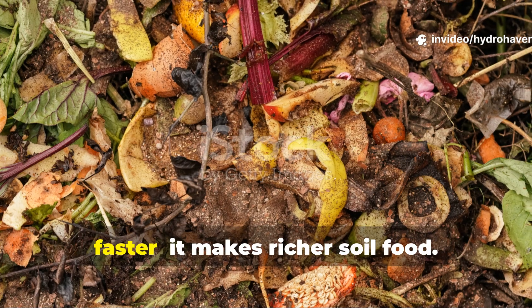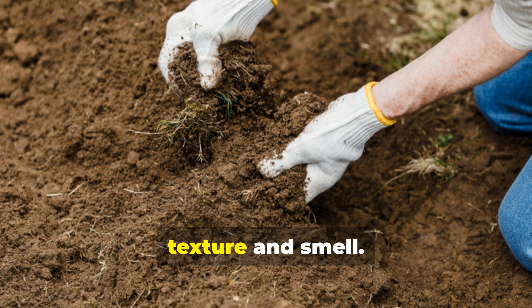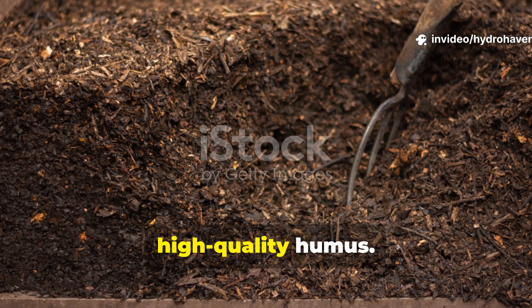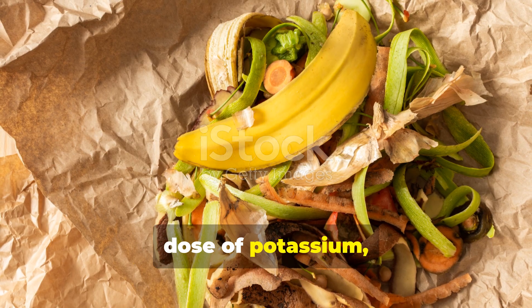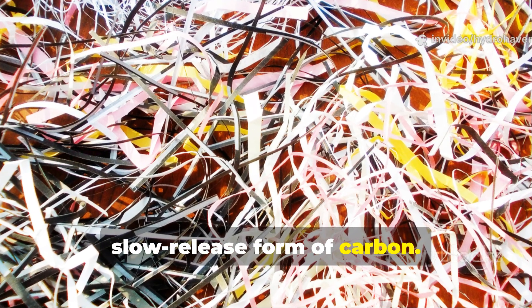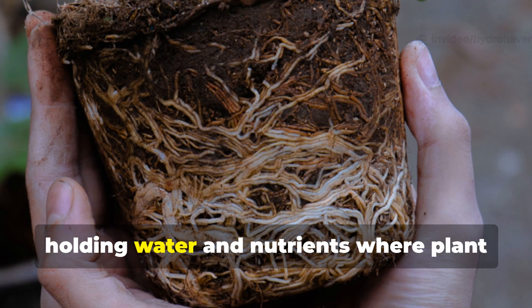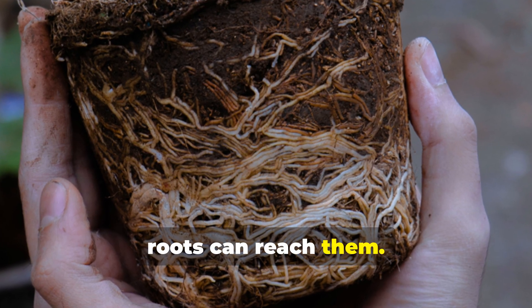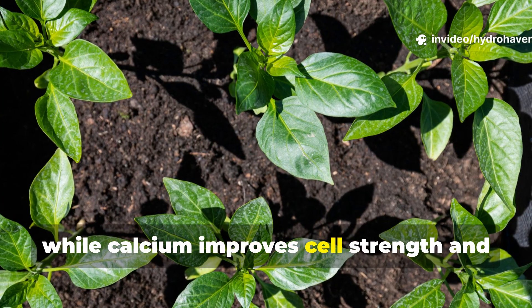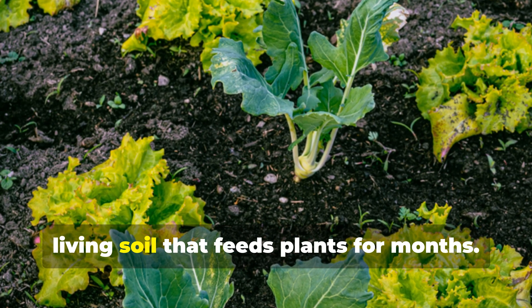The mixture doesn't just break down faster — it makes richer soil food. When the compost matured, I noticed something unusual about the texture and smell. It was darker, lighter to handle, and smelled sweet and woody — signs of high-quality humus. The banana peels had added a powerful dose of potassium, phosphorus and calcium, while the paper contributed a slow-release form of carbon. That carbon acts like a sponge in soil, holding water and nutrients where plant roots can reach them. The potassium from the banana peels boosts flowering and fruit production, while calcium improves cell strength and disease resistance. In short, this mix doesn't just rot — it builds living soil that feeds plants for months.